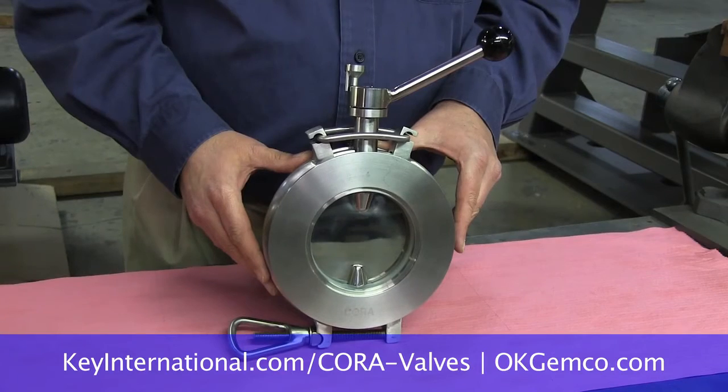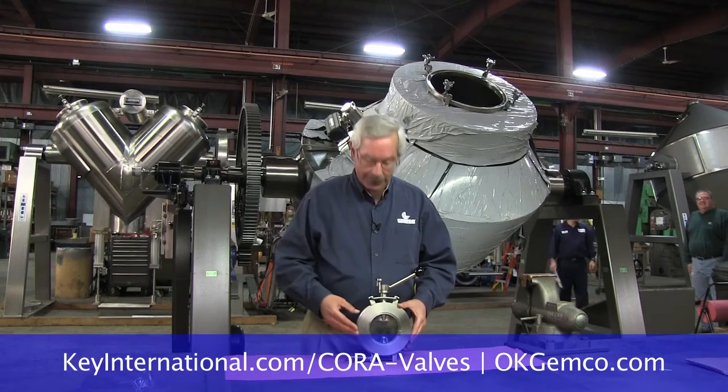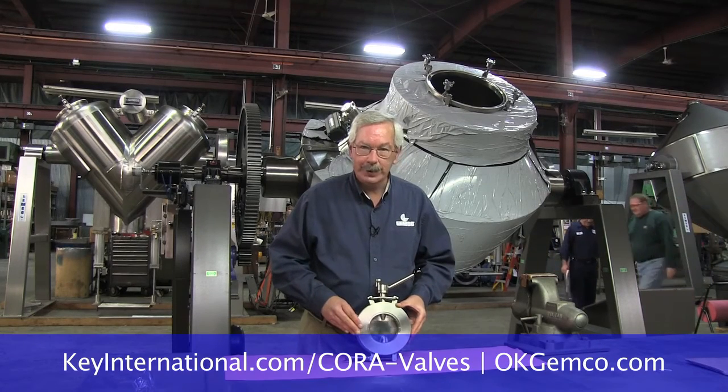This is the Cora valve from Key International in Englishtown, New Jersey. We at Jemco use this exclusively for all our sanitary blenders because of its great design. It's all 316 stainless steel with a number four finish on the body and a mirror finish on the butterfly — and that's standard.